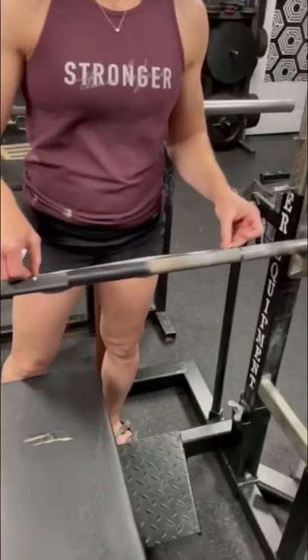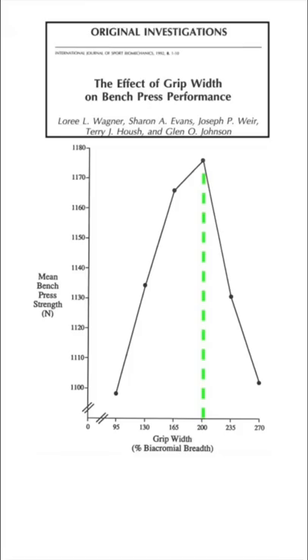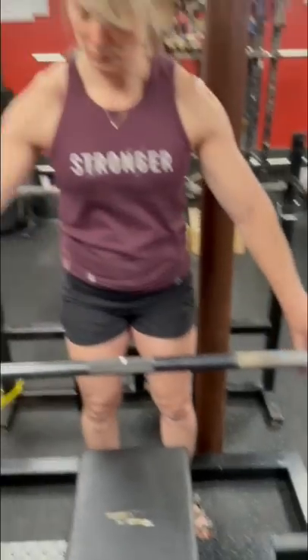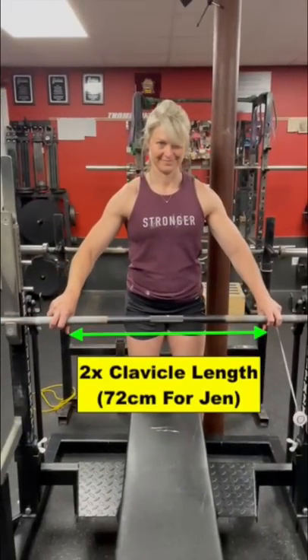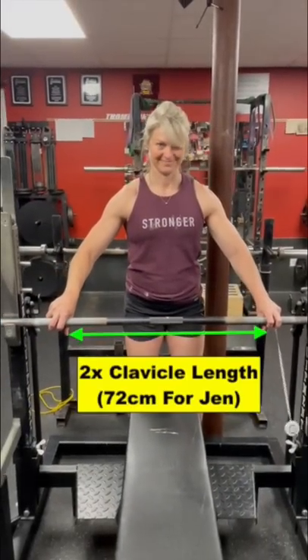Using this method to find your grip width is supported by a study by Wagner that found the strongest bench came out at two times clavicle length grip width. You're going to place your first fingers on this line as you set up. For Jen, her first fingers are set to 72 centimeters apart.